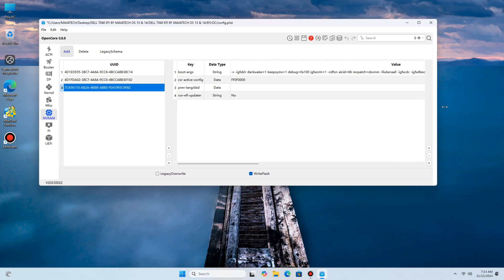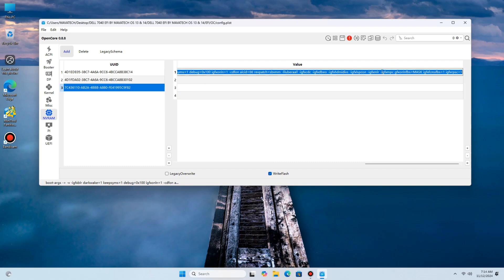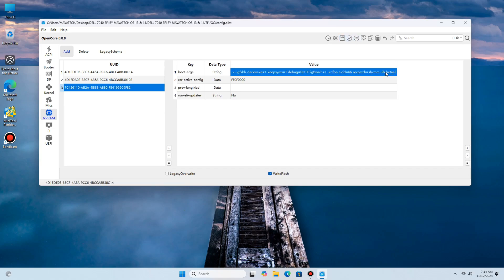Go to your boot args — whatever boot arg is there, delete everything. Then add 'lilbetter' to your EFI — I mean to your boot args. That is the only thing you have to add. Do not add anything else. Whether it's a laptop or a desktop, just add that boot arg to your previous EFI, and trust me, that's the only thing you need to do.